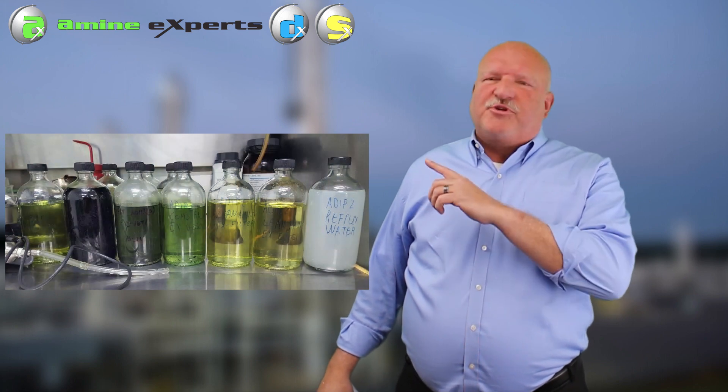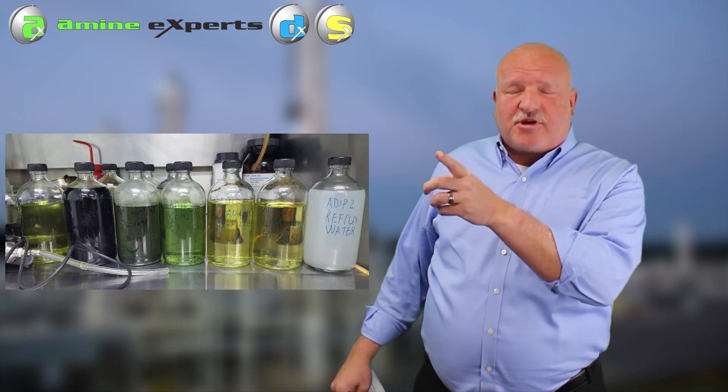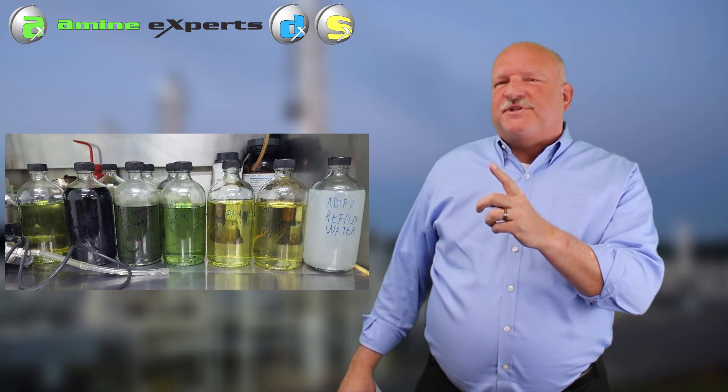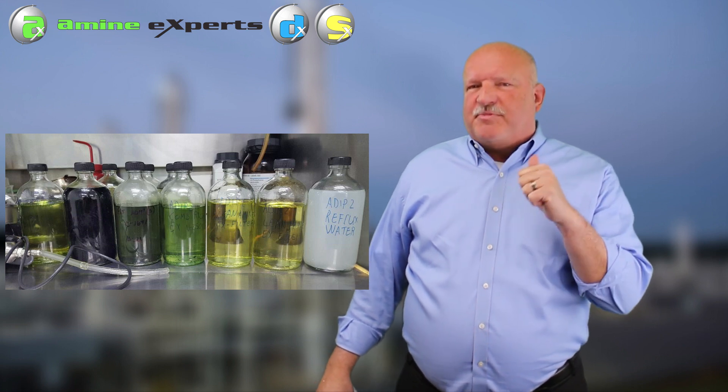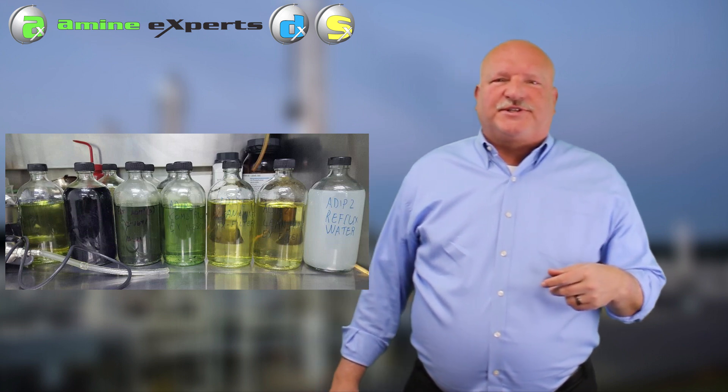From right to left, you're going to see colors starting at yellow, working their way to pale green, then to darker green, and on to even black amine. So why the difference in color? It's all related to the amount of soluble iron, the loading, and the number of solids that are in that system.